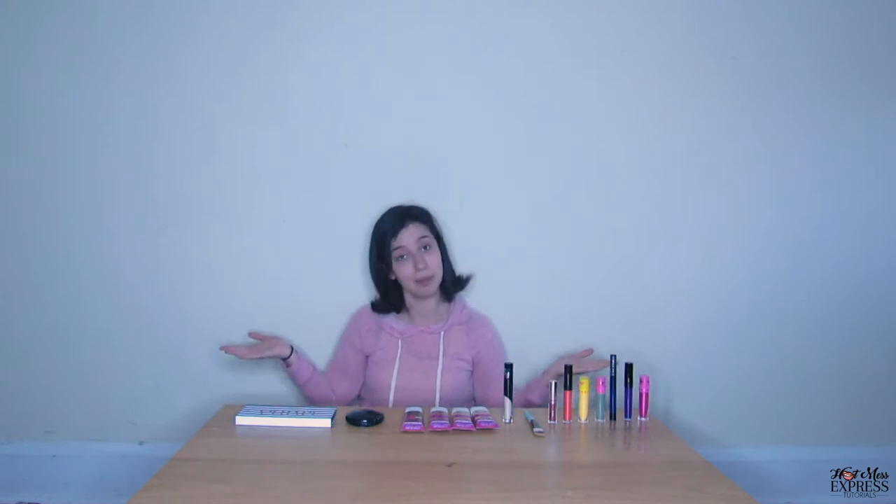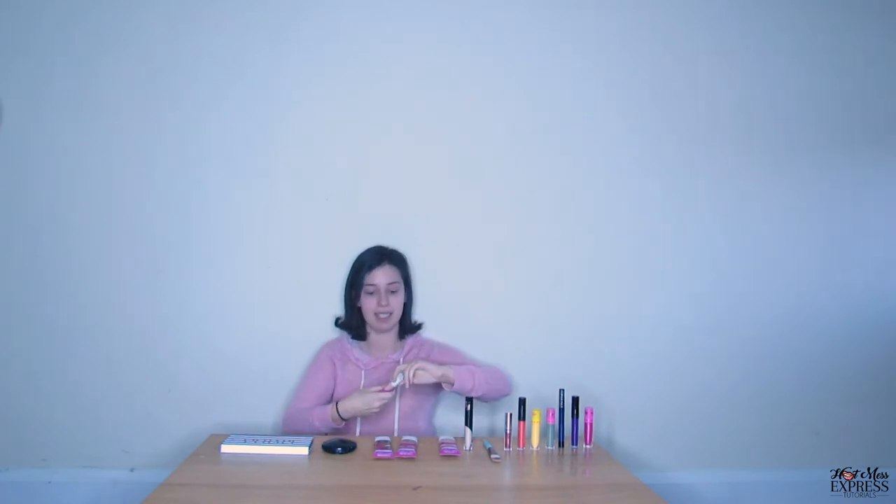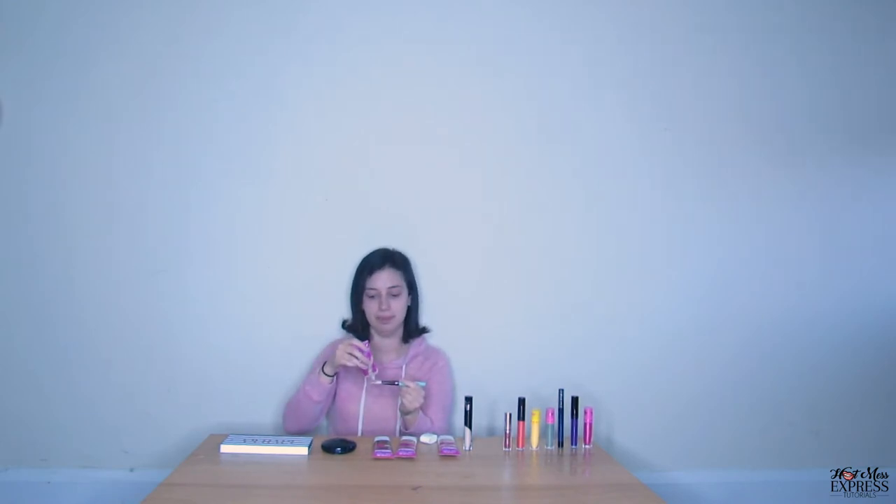Now we have all of our supplies. First, we're going to start with our base — that's our foundation. I brought a lot of colors with me. I have light colors and dark colors. I use this color, but my friend Violet uses this darker shade. We both like painting our faces and using makeup even though we use different colors, and that's okay. I'm going to use this lighter shade and put it on my makeup brush, then I get to paint my face.